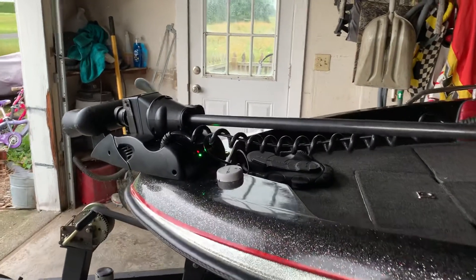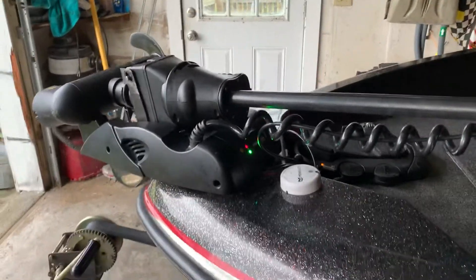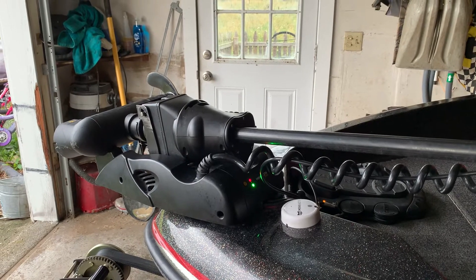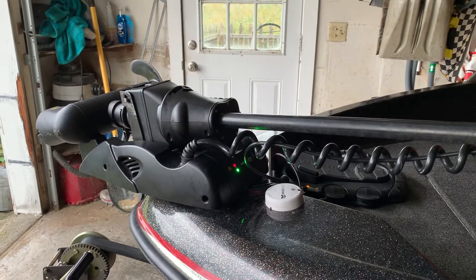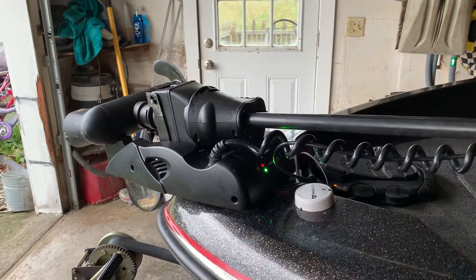I called Minn Kota tech support. They told me to have the batteries load tested, which I did, and they checked out fine. I then checked every single connection leading up to the Altera — from the plug all the way back to every battery terminal connection. I cleaned them off; some were a little dirty, but they still weren't really having an issue.